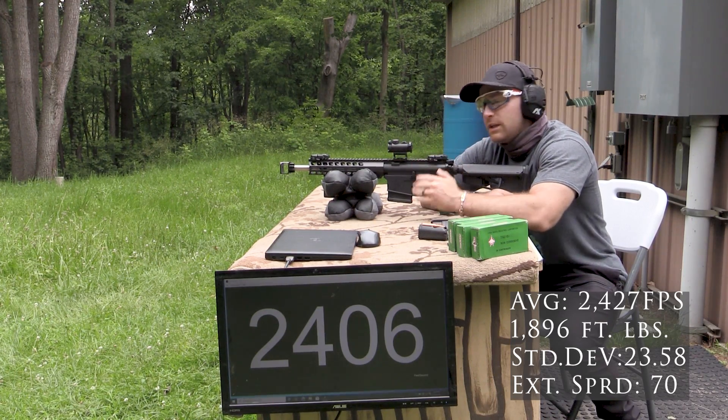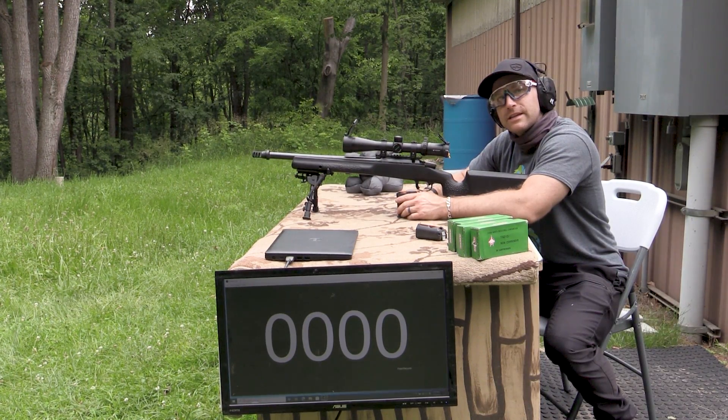Not too bad. I didn't notice any muzzle flash coming off that. And now for our 16 inch.